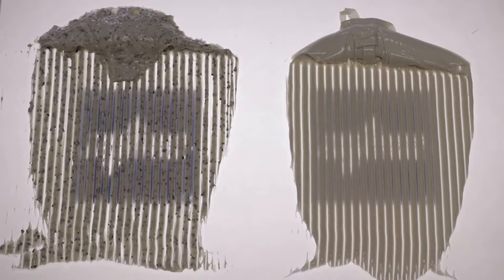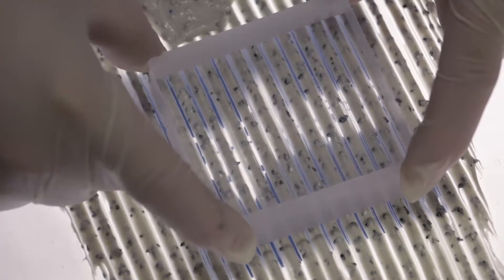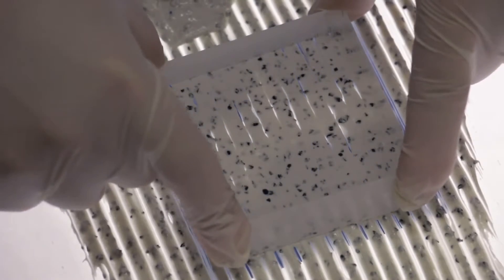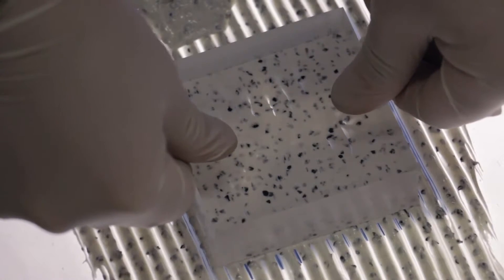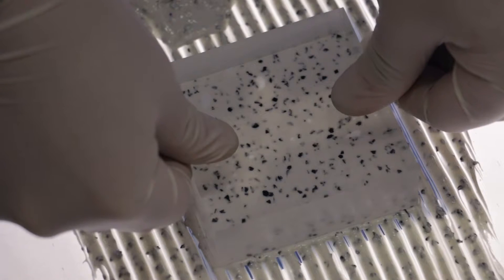We're using acrylic to represent the hardwood, and as you can see, when you press the acrylic into the adhesive, the adhesive flows out from underneath until the Thickness Control Spacers take the weight of the acrylic. At this point, it locks in the proper membrane thickness.